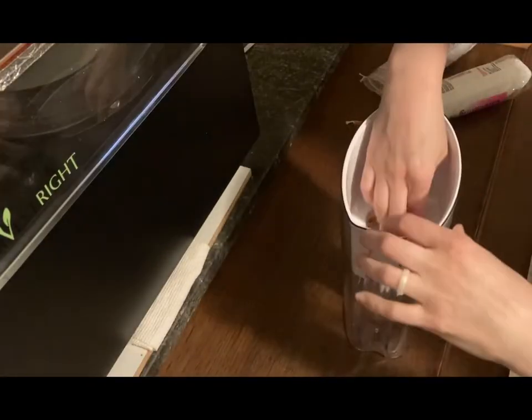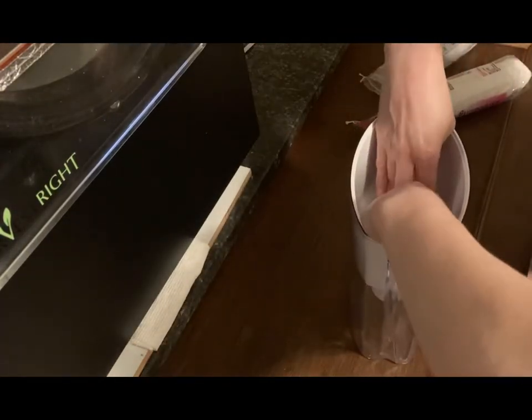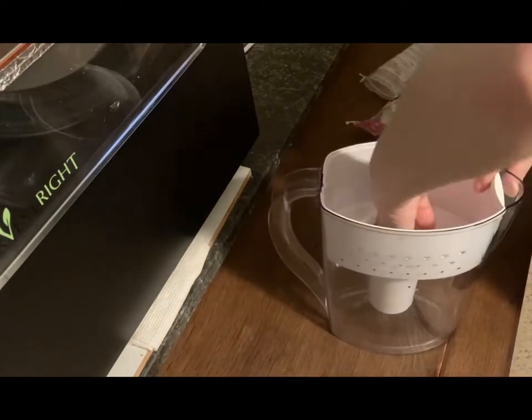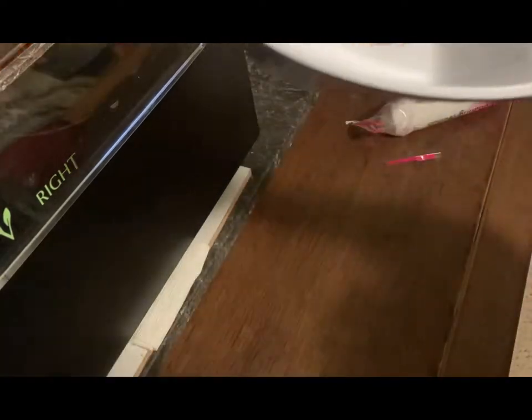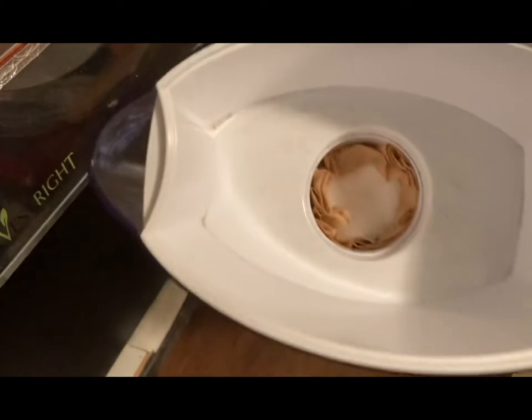We're trying to get it all the way in there, wedged really well, and that's okay — the oil can still seep through and it'll get filtered. If you wedge it down really in there, then the oil can definitely get filtered through there because it's stuck on all sides.